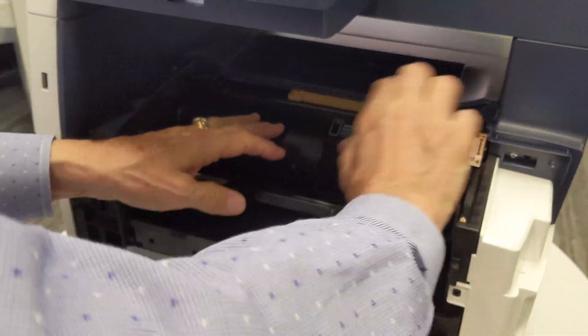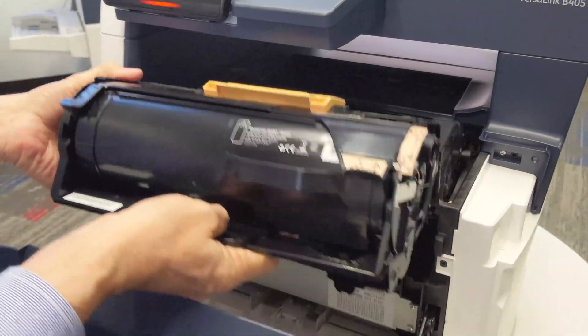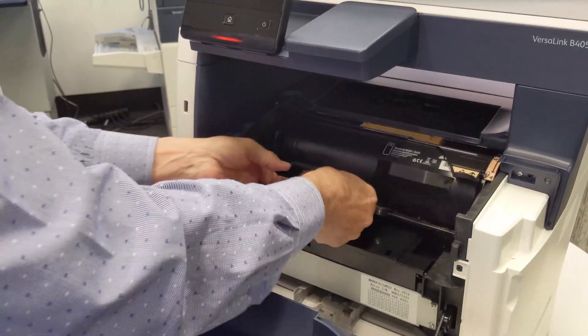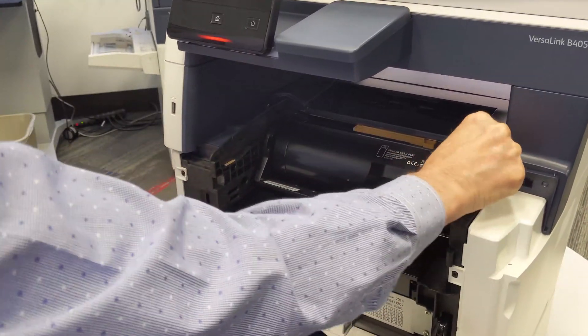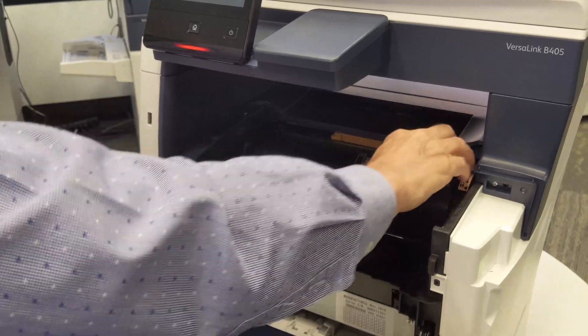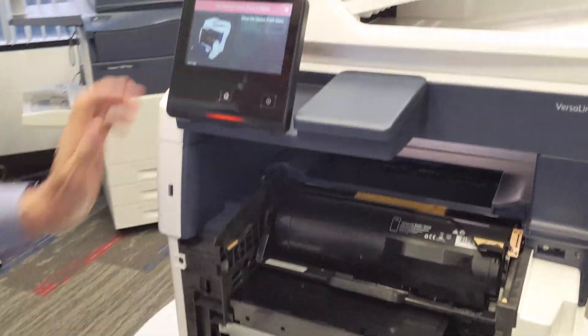The toner cartridge is part of a larger assembly, which can also be removed separately. This is the drum cartridge, which can replace the whole assembly. Most of the time, you're just going to replace the toner cartridge. When the machine tells you to do so, it will give you the instructions on the screen.